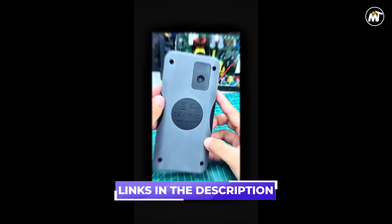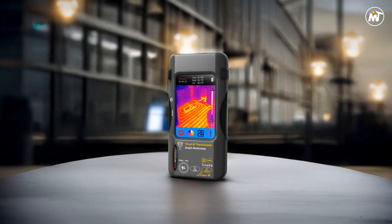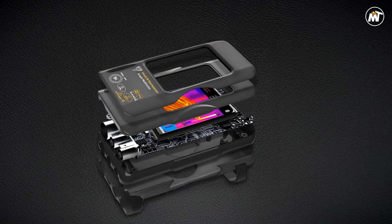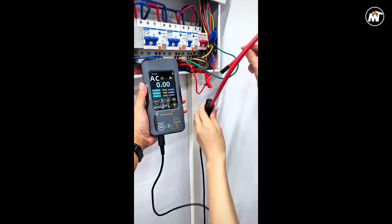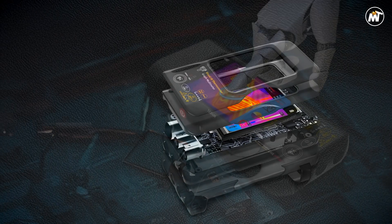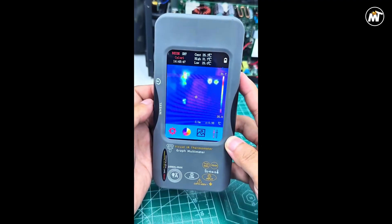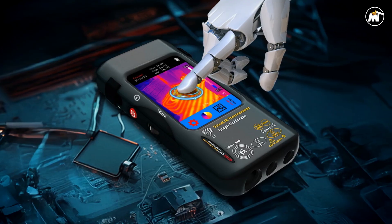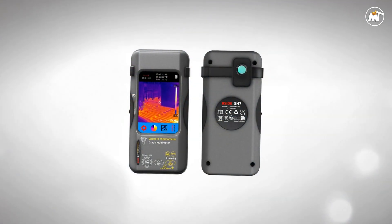From pinpointing PCB faults to evaluating HVAC systems and industrial machinery, it empowers users to visualize temperature patterns and electrical performance simultaneously, saving time, boosting accuracy, and enhancing workflow efficiency. Its 320x320 infrared resolution offers breathtaking clarity, allowing you to see even the smallest temperature variations across components, wires, and circuitry. Each frame delivers crisp, real-time visuals, making it effortless to detect overheating, energy leaks, or hidden faults before they become costly problems. Whether you're diagnosing short circuits, checking insulation integrity, or performing preventive maintenance, this tool ensures every heat signature tells a story you can interpret instantly.